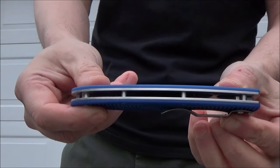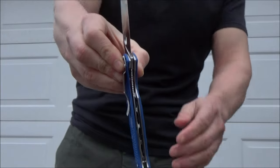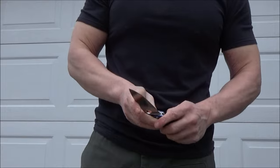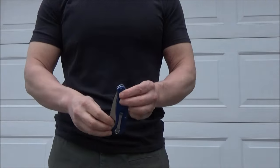It is a darn attractive knife. There's a look at the lockup — the lockup was solid, there was no front-to-back or side-to-side play. It's been a while since I've gotten a Spyderco, but this one definitely spoke to me.